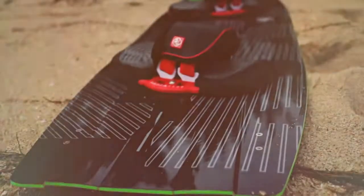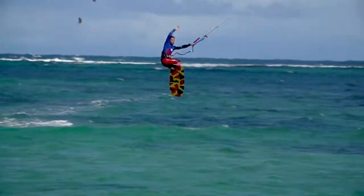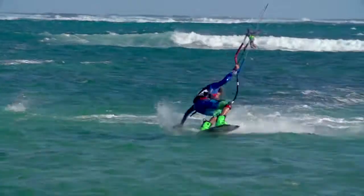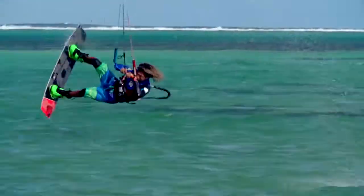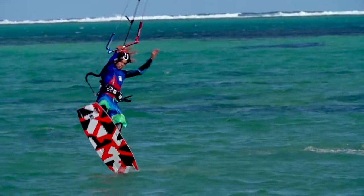It's the latest WAKESTYLE board developed for Jerry van der Kooke, our newly signed Dutch WAKESTYLE kiteboarder. Jerry loves riding bindings and loves landing tricks at 40mph. If you eat it at that speed there is very little hope for your ankles and knees, so your board becomes your lifesaver.